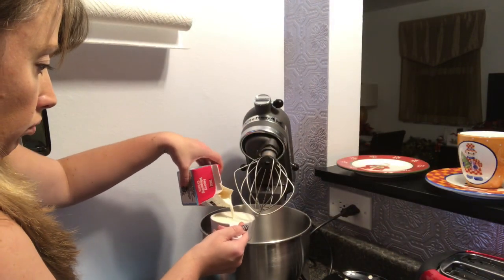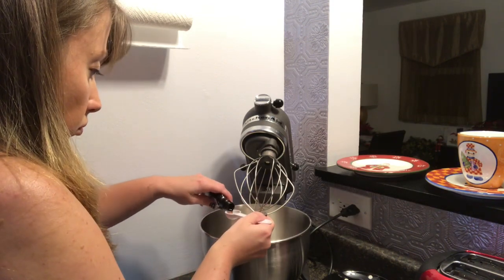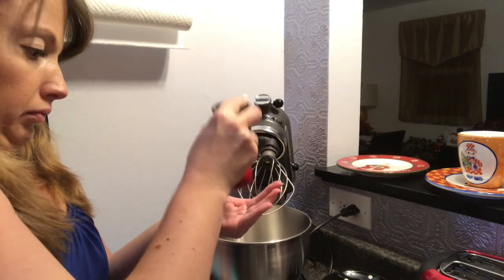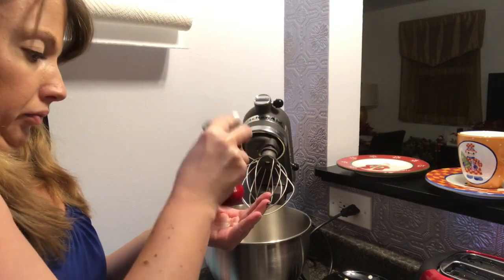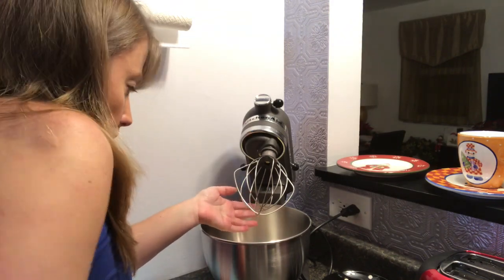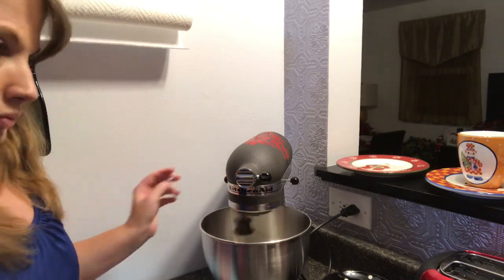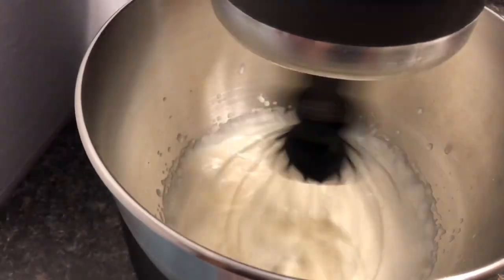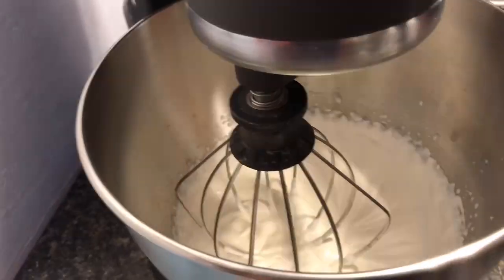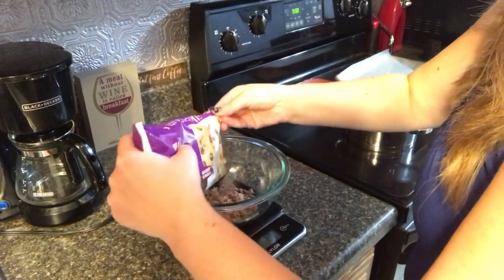First things first, we want to whip up some heavy whipping cream into soft peak form with some vanilla and some salt — which I realized I only had in my salt shaker, so this was a struggle, but we got there in the end. I don't know if I had enough salt in there, but ultimately it didn't matter. Thank goodness for the KitchenAid because I would not want to whip anything into soft peaks by hand.